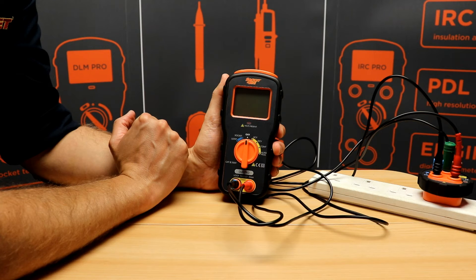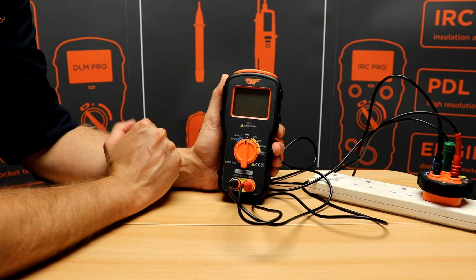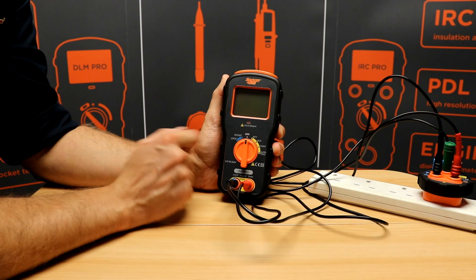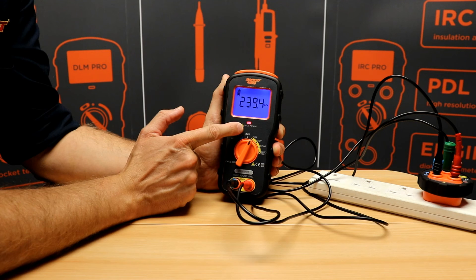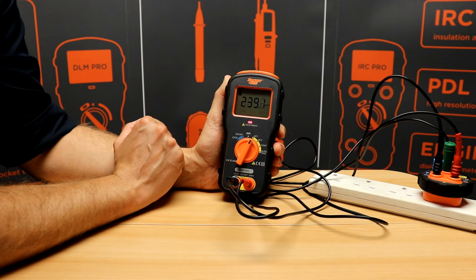We'll now look at the multimeter functions on the DLM Pro. Again these are yellow functions on the rotary dial so they use the yellow terminals on the front of the tester. We've got AC volts and that comes with automatic ghost voltage suppression and we get a volts present LED, and it measures our voltage to one decimal point.